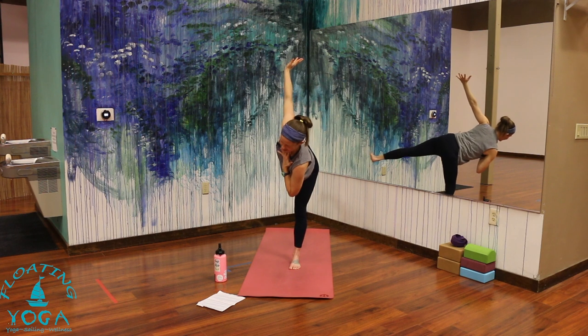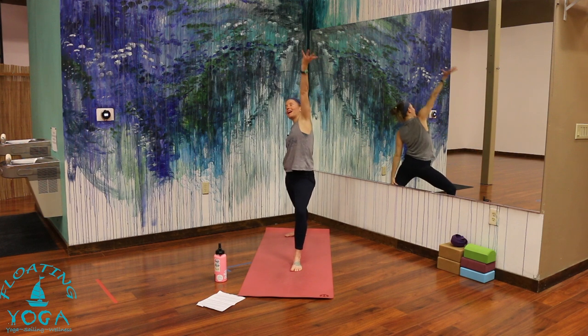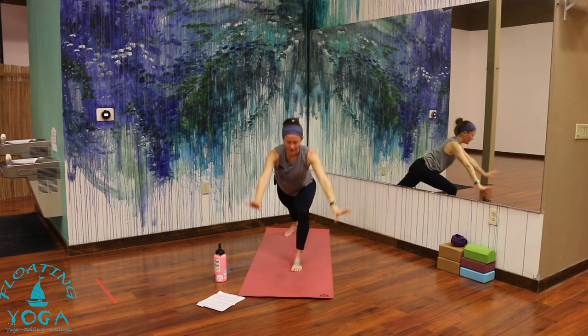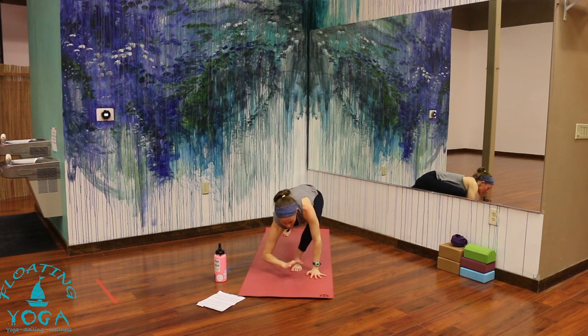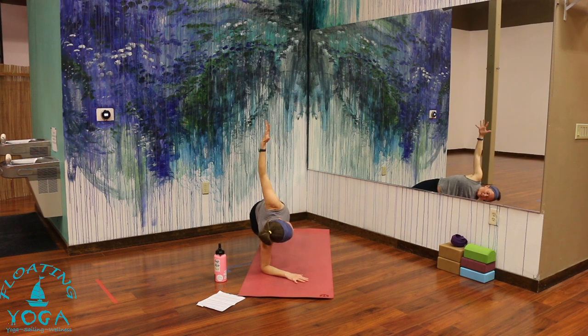Inhale. Exhale, step it back, warrior two. Reverse warrior, breathe in, up and back. Cartwheel your hands down as you exhale. Drop your right forearm down — we're going to come into a forearm side plank on your right side. Left arm to the sky. Any variation here — you can take a little hug, a thread through. You can take some little pulses of your hips. You can lift your left leg. Just breathe for two. One more. Both forearms down — even them out. Lower your knees and your hips for sphinx. Inhale. Exhale, lower. Press to child's pose.